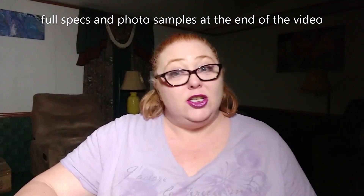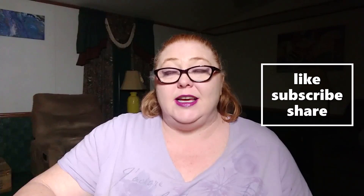Hi everybody, I'm Lady Raid and this is Lady Raid's Tech Reviews. Today we're going to take a quick look and unbox the Moto G Stylus 2021 by Cricket Wireless. So stay here, leave a like on the video if you enjoy the content, drop a comment if you have any questions, and subscribe to the channel. Ring the bell and get all the notifications for the new videos.